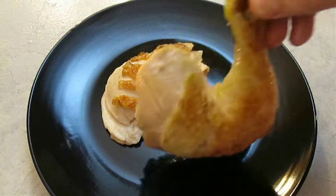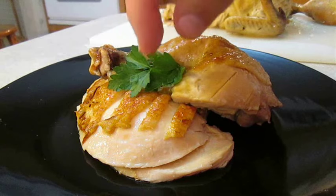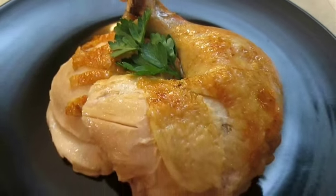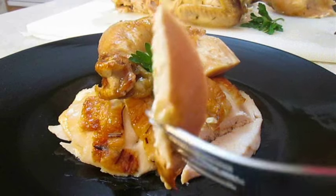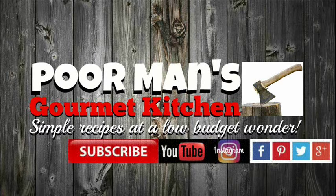I just plate that breast meat, followed by that chicken thigh and leg, then hit it with some parsley. And there you have it — tin can chicken brine, right here in the Poor Man's Gourmet Kitchen. Thank you for watching, and be sure to stop by poormansgourmetkitchen.com for more recipes and exact ingredients. See you next time.